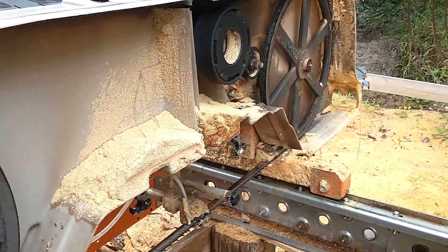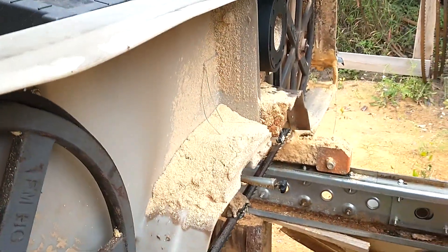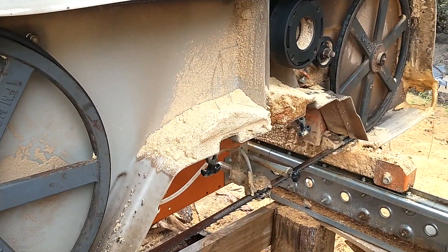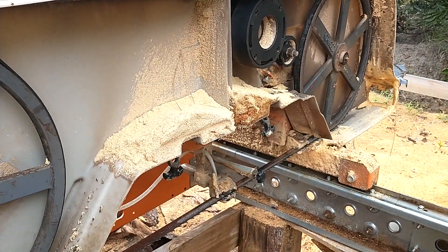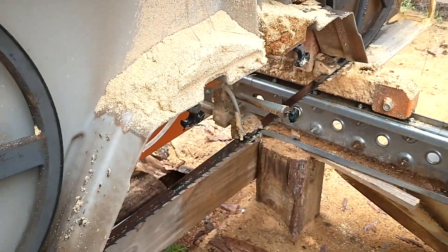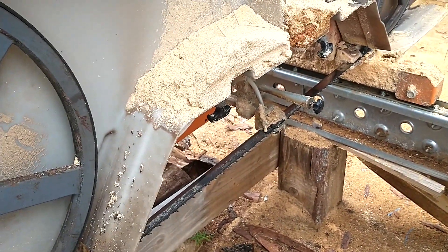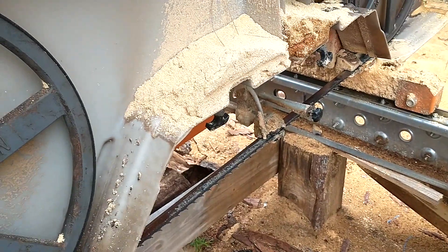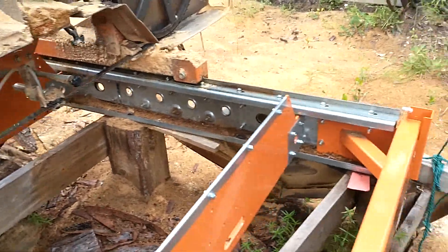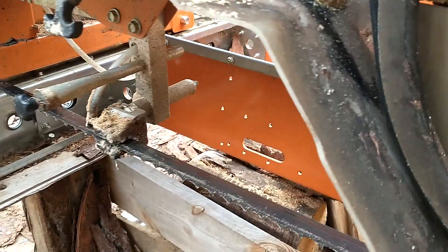The first thing you want to do is check your blade guides. I'm working right now on a Norwood HD36, but this is pretty standard with any mill that is having this issue. If you can turn the wheel and hear either your rollers or your guide pad scraping, then you need to adjust it.